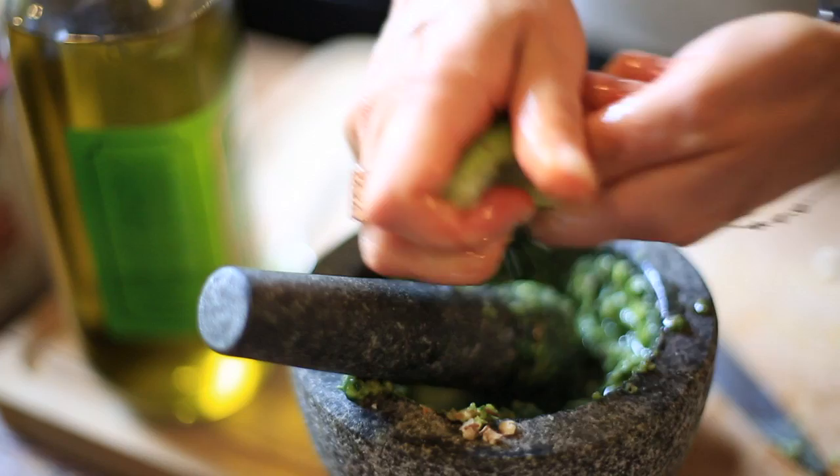Does it need a bit more salt? Does it need more oil? Just have a play with it — it's all about what you love. And lastly, squeeze in half the juice of a fresh lime, which makes it super creamy.